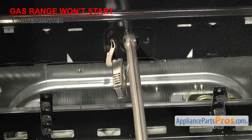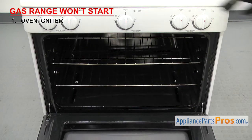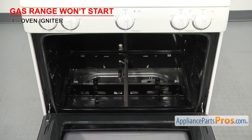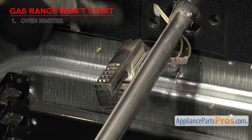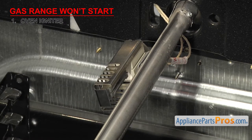If your gas range won't start, it could be that the oven igniter has failed. To get to the igniter, you'll have to open the oven door, remove the racks, the oven bottom, and the flame spreader. You'll first want to look at the igniter to make sure it hasn't come loose and it's mounted properly. If it isn't, it may not ignite the gas.